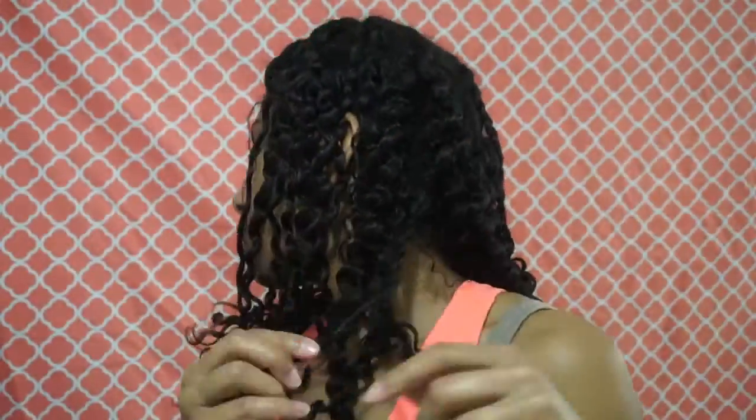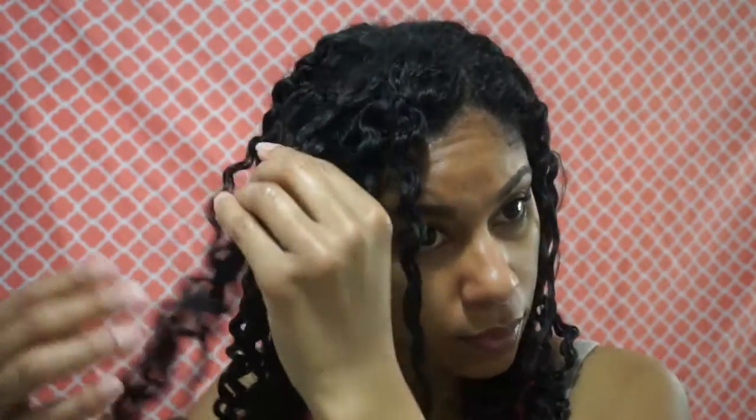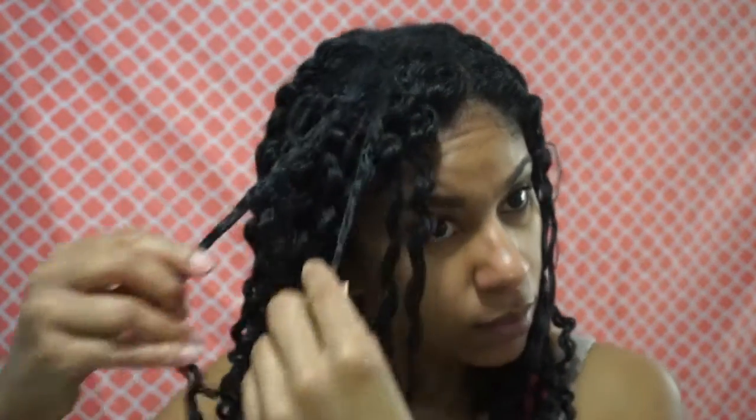It's going to take me probably two to three weeks for my curls to revert back completely. But in any event, this is the twist style and this is how it looks. I'm trying to separate it a little bit to help it look fluffy, but it wasn't really working as much as I wanted it to. But that's fine.